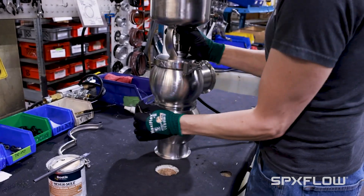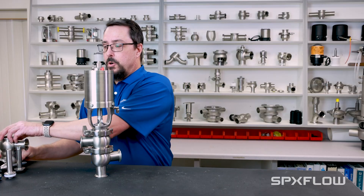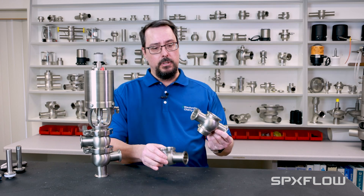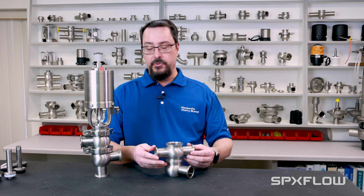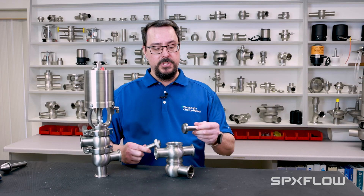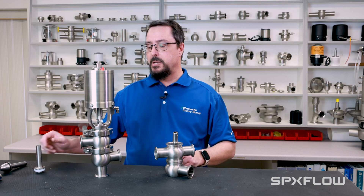The great thing about the W60 series is its modularity. The components such as the bodies are interchangeable — here we've got an upper and lower body, and I can stack multiple bodies to achieve the configuration I'm after. We have multiple seat types and stems, and they all fit into the exact same body, so very interchangeable from that standpoint.